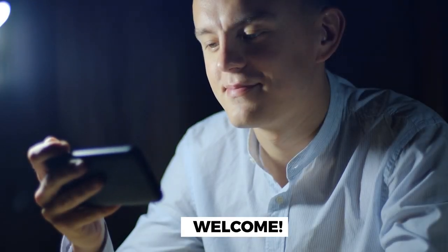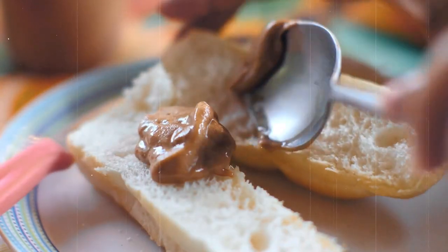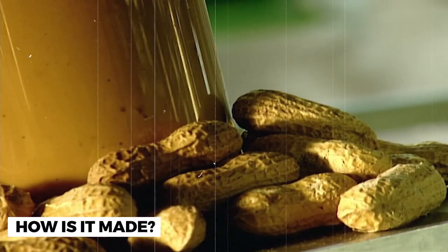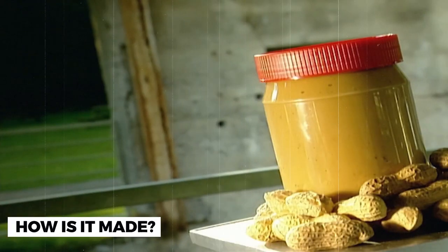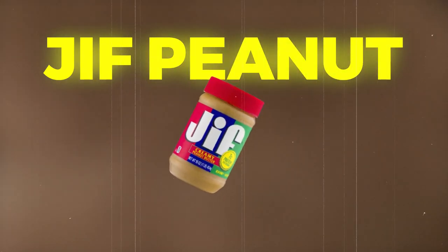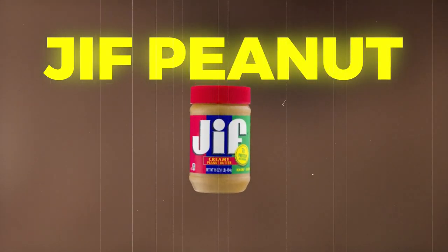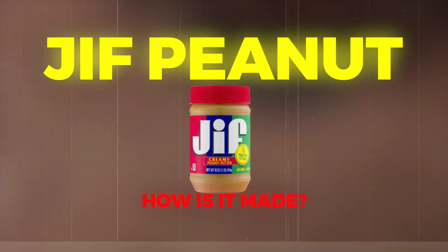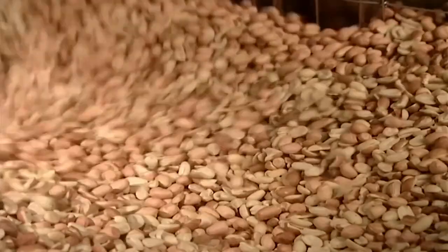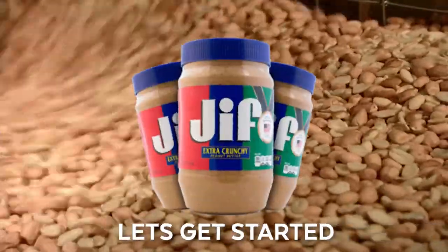Welcome to another episode of How It's Made. Today, we're diving into the world of America's favorite peanut butter, Jif. Have you ever wondered what goes into making that creamy, delicious spread that we all know and love? Well, you're in luck because we're going to take you behind the scenes and show you the step-by-step process of how Jif peanut butter is made. From sourcing the finest peanuts to packaging and distribution, we'll cover it all. So get ready to learn some fascinating facts about one of the most iconic brands in America. Let's get started.